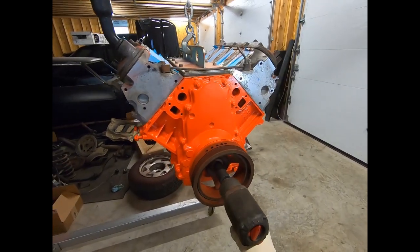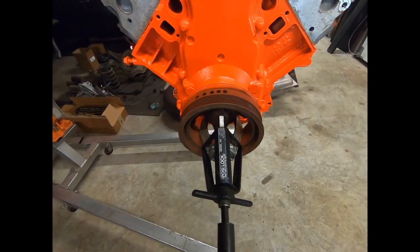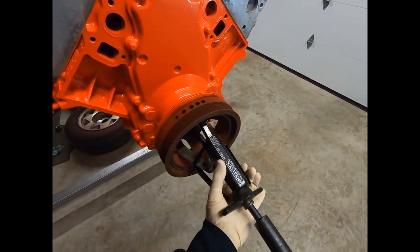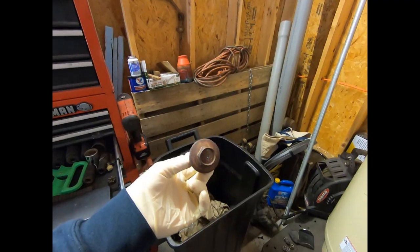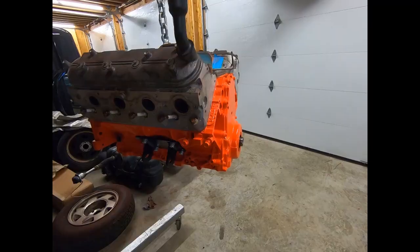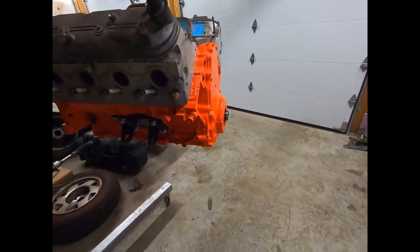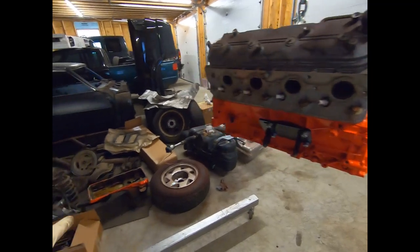First step is going to be get this balancer off. Now we use our three-jaw puller to pull this balancer off. Make sure you throw that away - don't reuse that. We got the balancer off, we'll get that cleaned up, the cork goes back on and painted. We got the nasty oil pan off.